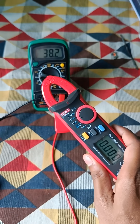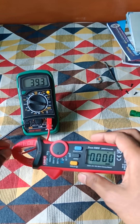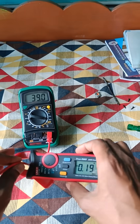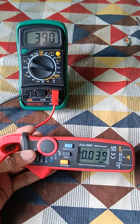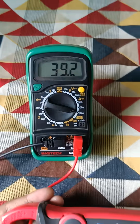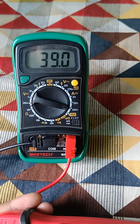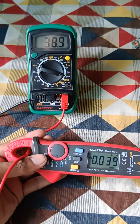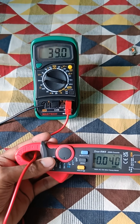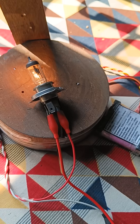Now let's check the current using the clamp meter. First, keep the meter close to the coil and zero the value, then clamp the meter onto the coil. As you can see, both meters are showing the exact same current — this meter is showing 39 milliamperes and the other is also showing 39.139 milliamperes. So for smaller currents, both meters are working the same.